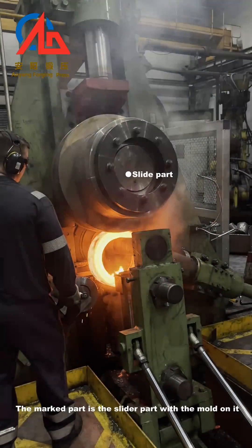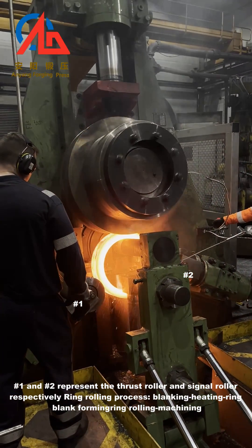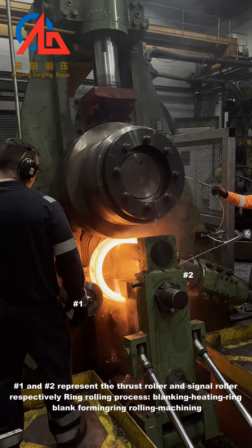The marked part is the slider part with the mold on it. Number 1 and number 2 represent the thrust roller and signal roller, respectively.